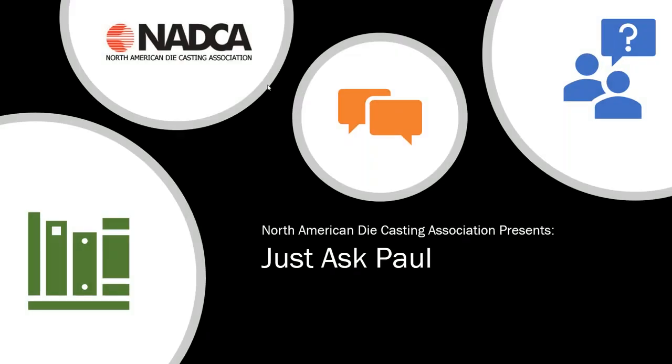The broadcast is now starting. All attendees are in listen-only mode. Good afternoon, everybody, and welcome to our next edition of Just Ask Paul.